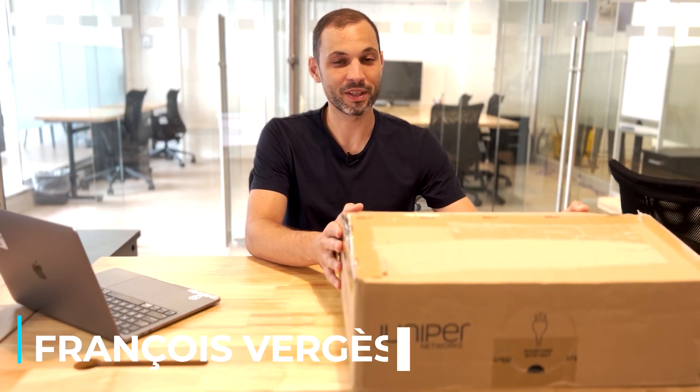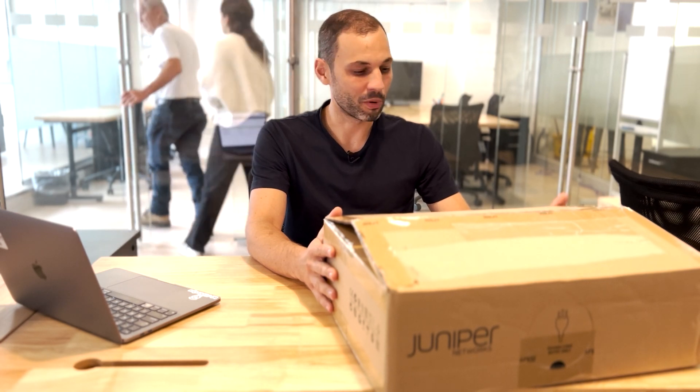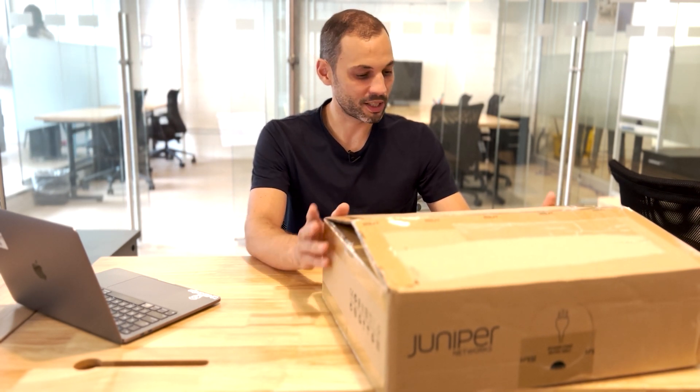Today we're unboxing one switch from Juniper. This one is the EX4100-F-12P and this is a switch that we got for the lab, so we wanted to show you guys the experience of opening a box of a Juniper switch. This one is also cloud-ready, which means we can scan a QR code on the switch and onboard it into our Mist organization right away, so pretty excited to test that out.